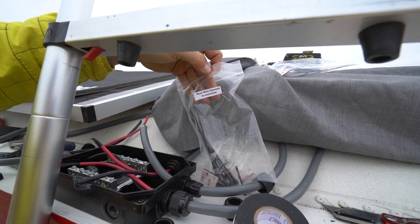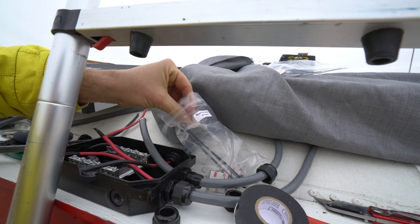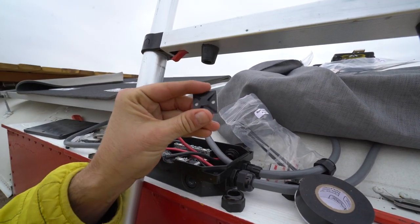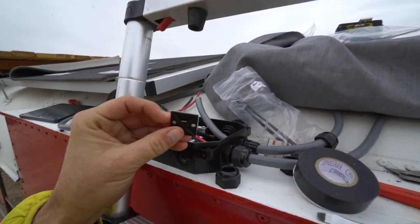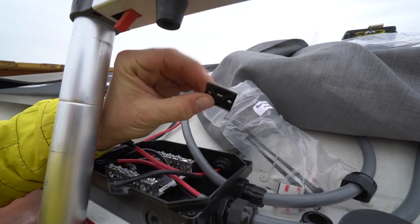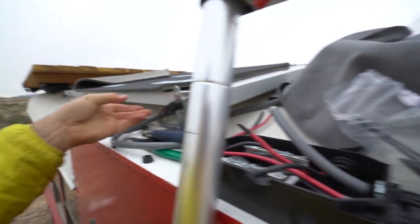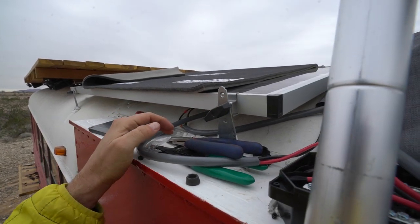AM Solar provides a roof wire harness accessory kit, which includes a 3M adhesive-backed mount. What you do is take a zip tie and push it through the sides, and then you secure the wire to the underside of the solar panel.